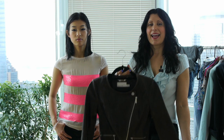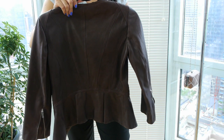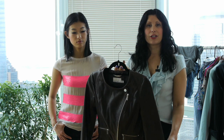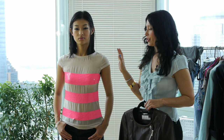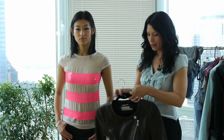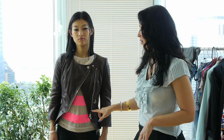This jacket has feminine details such as a cute peplum in the back and in the front. It has a three-quarter sleeve and it's in a pretty chocolate brown, with a contrasting neon stripe. The jacket is semi-closed so you have a peek-a-boo of the shirt with the interesting details.